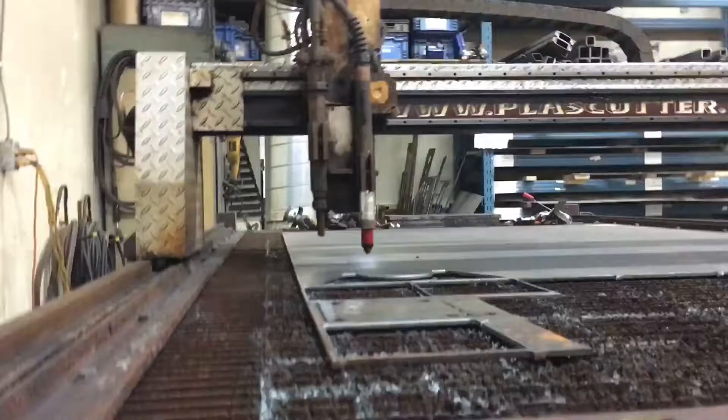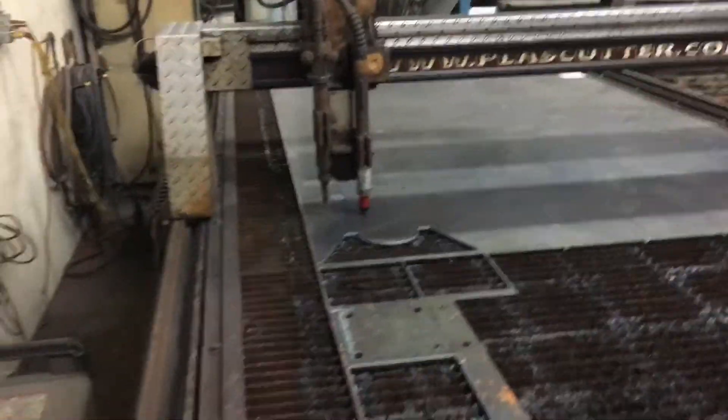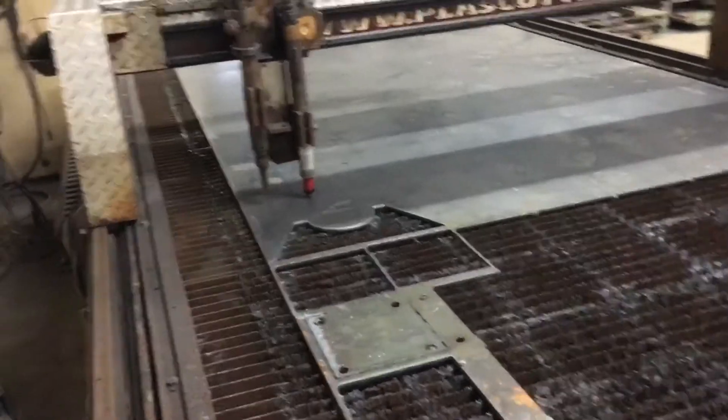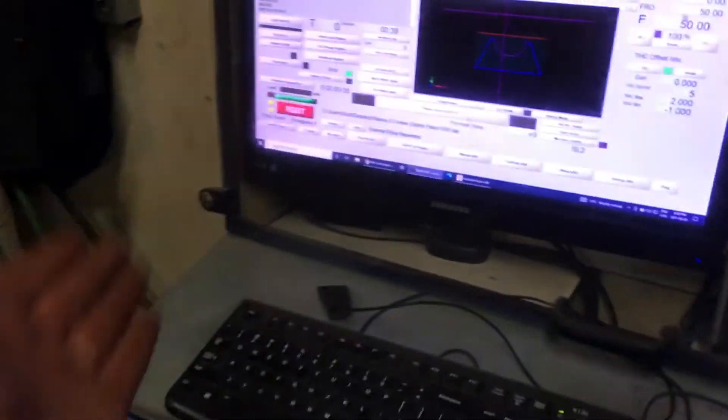I'm going to turn this switch off and you're going to see it probably drop a little bit. That's fine, but that's why we usually lower it down gently — it's not going to change the world. And that's pretty much how you shut the plasma cutter off.